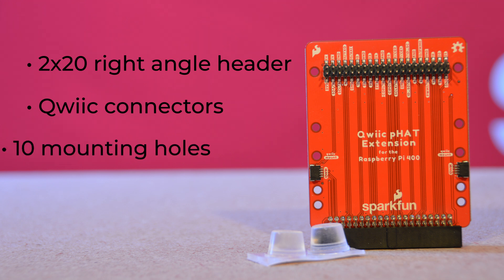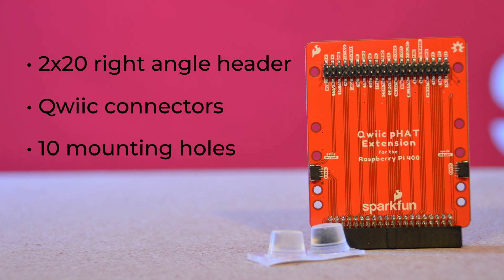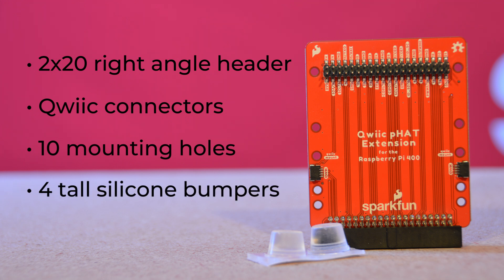We've also given the board 10 mounting holes to make adding or stacking hats more stable. And finally, we're including four tall silicone bumpers to use under the QuickFat extension, since it's not a great idea for your GPIO pins to be load-bearing.